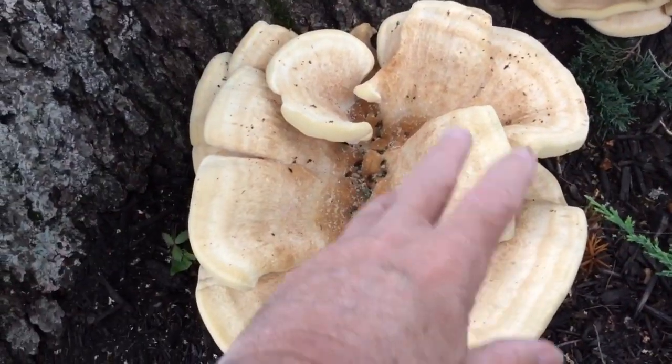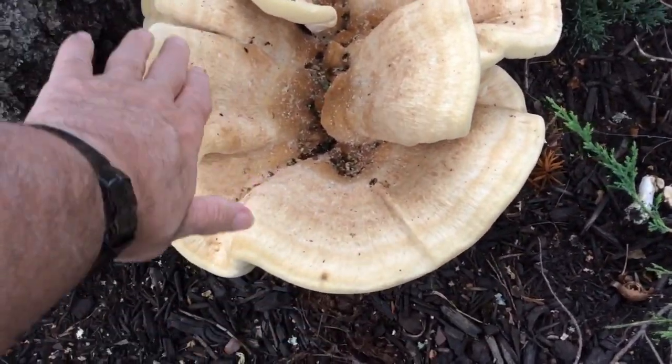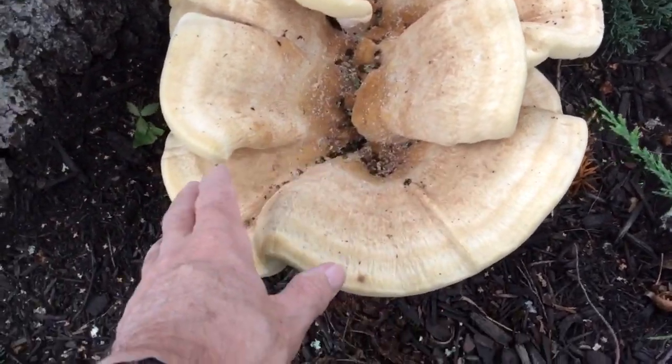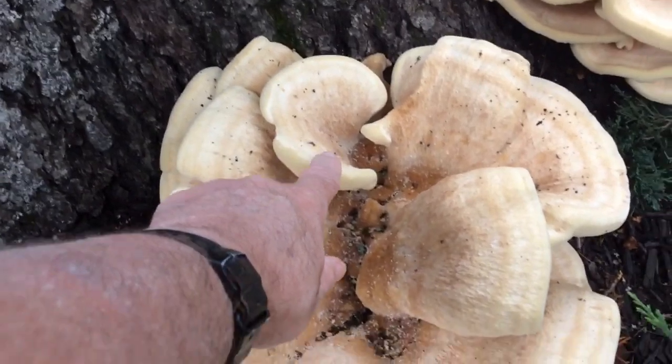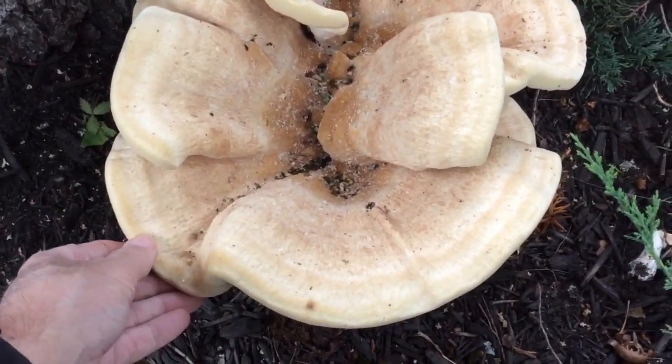Chicken of the Woods can kind of grow in a rosette as well, but these are almost like a funnel-like structure. You can see that it looks more like a funnel than actually forming shelves. These little pieces — this one looks a little like a shell — but it tends to be in these broader pieces.